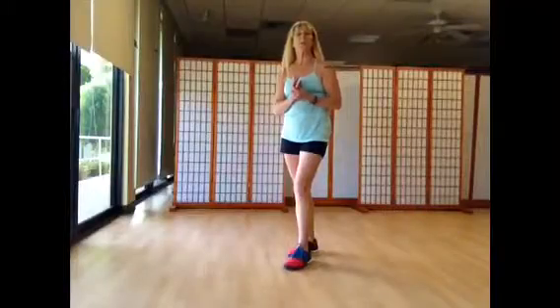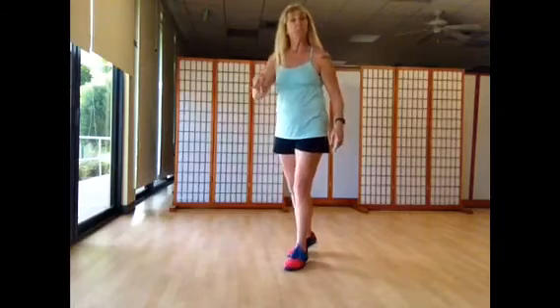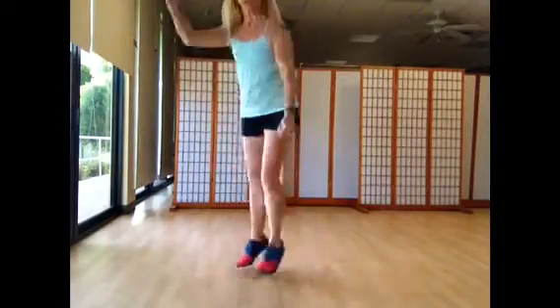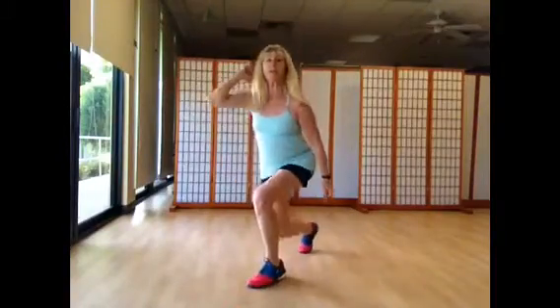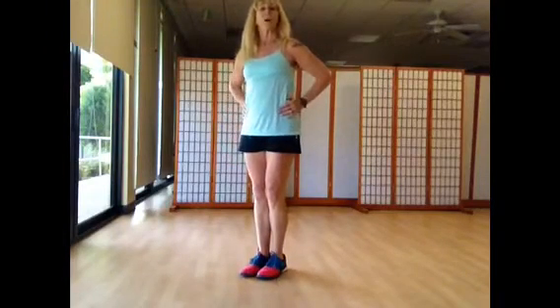Great plyometric exercise that are great for runners, sprinters, anyone who needs a little more power in their exercise. It's like a jumping lunge. Get into your lunge position and basically want to drive as high as you can, alternating your front leg, keeping good lunge form as you do so.